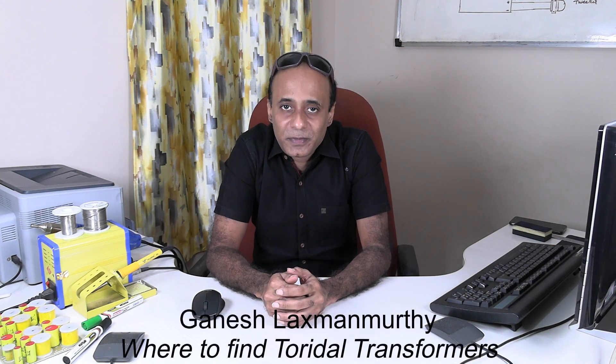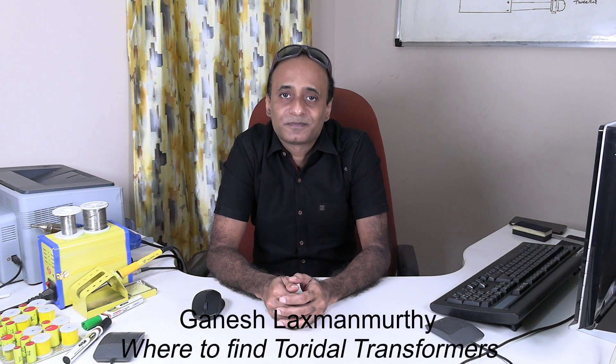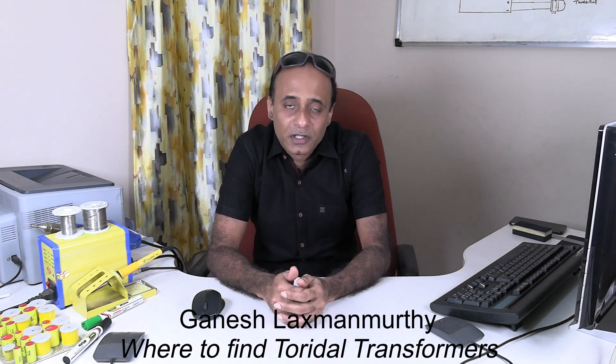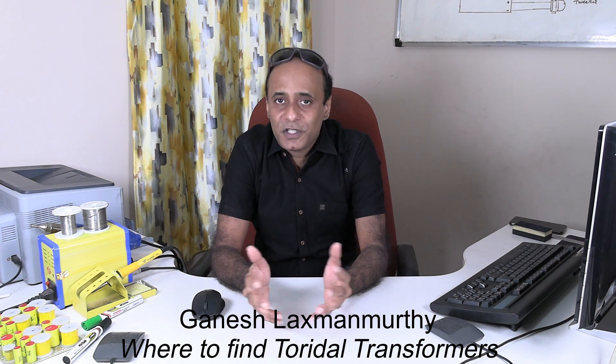Hello viewers, welcome back to my technology channel on YouTube G-Tech. In this video, let's look into some places on the internet where we can purchase toroidal transformers for our DIY projects. Most of the times we use toroidal transformers for audio projects. Whatever sites I'm going to show you today, they sell transformers for building audio projects — if you want to build audio amplifiers or preamplifiers.